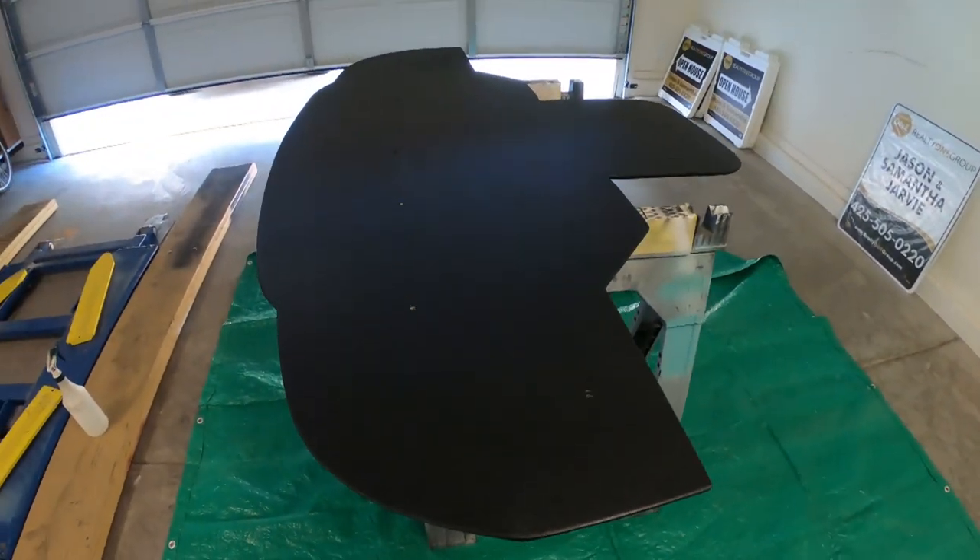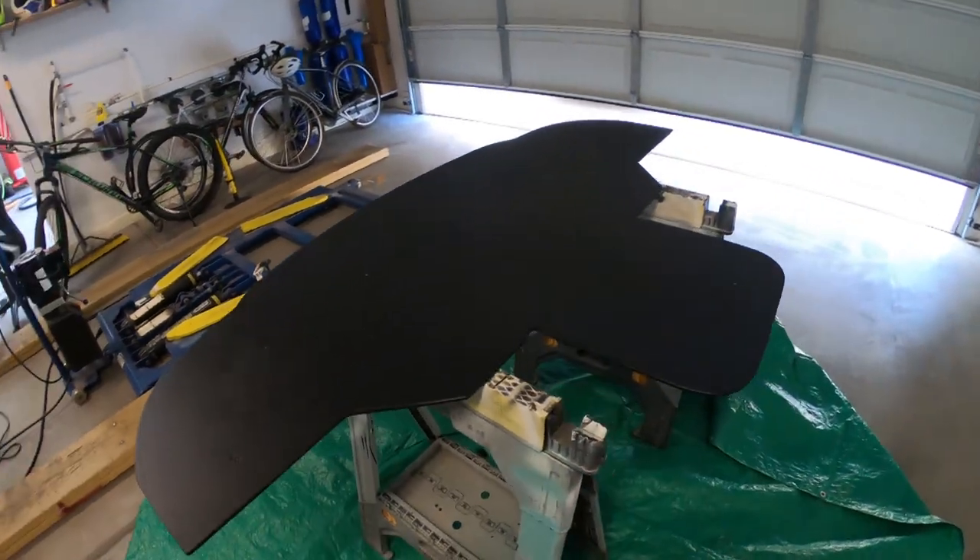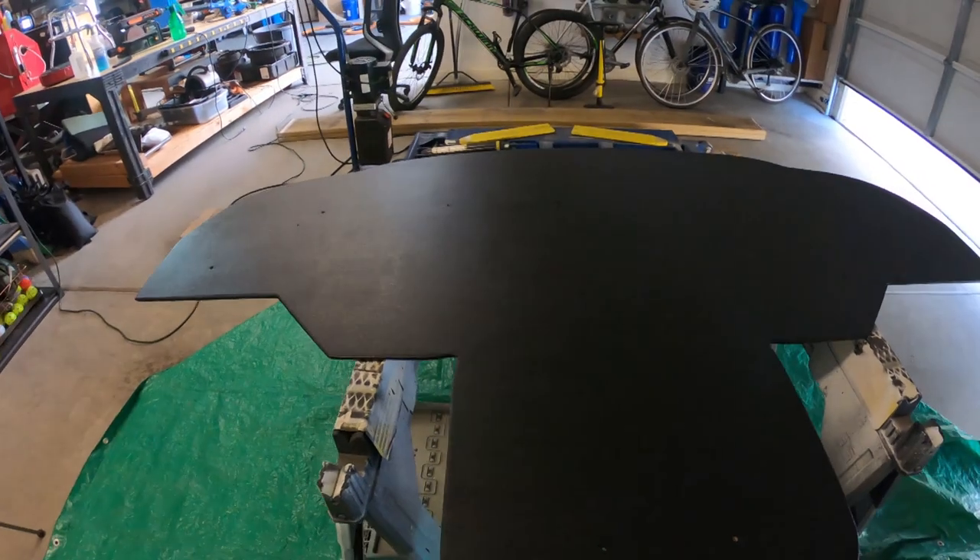I used a high nap roller to let the paint get tacky and then rolled it again to try to give it that ABS look. Not that birch plywood isn't cheap these days, but you figure you try to make it look nice.